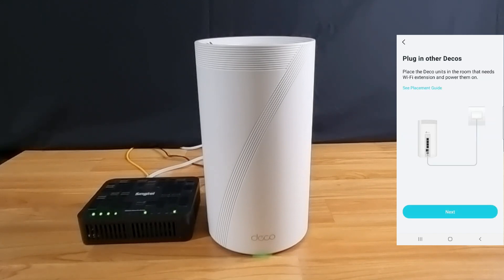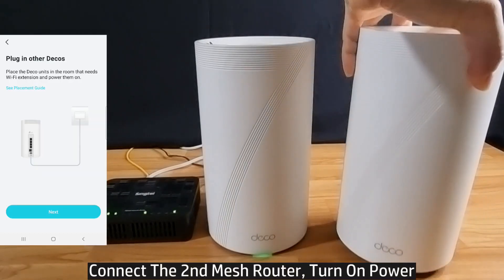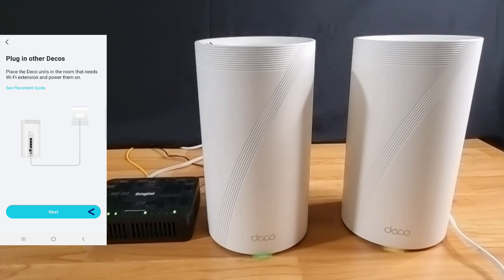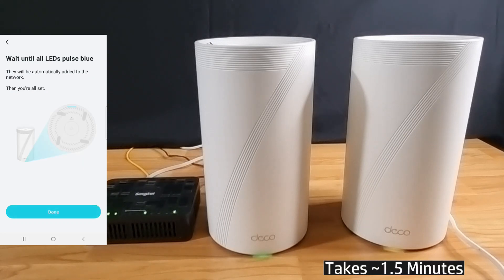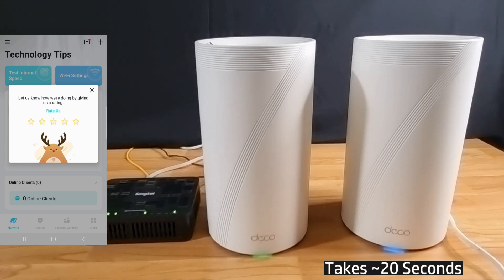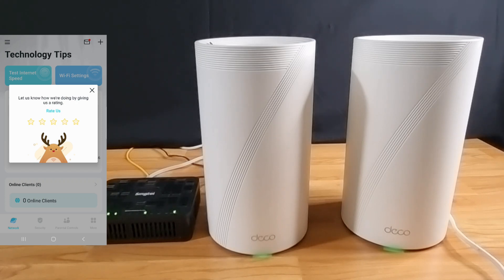Our BE85 comes with a pair of deco mesh routers, so let's connect the second one to the network. Go to next. You can see that the second mesh router is pulsing blue — it will automatically be added to the network. Select done. The second mesh router is added and the LED is now solid green.